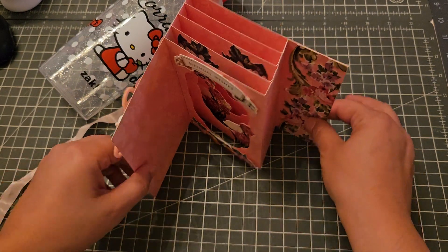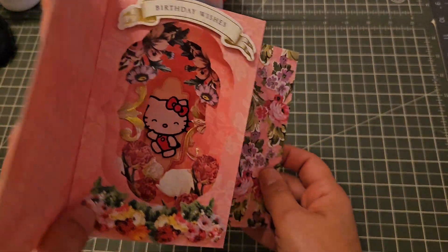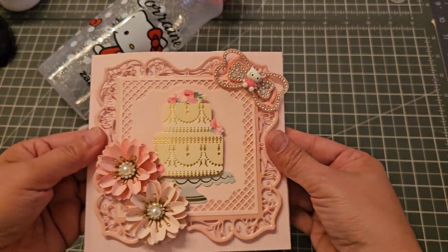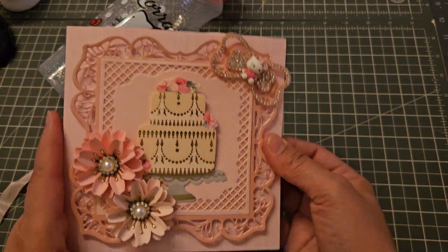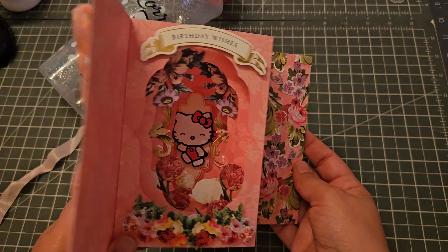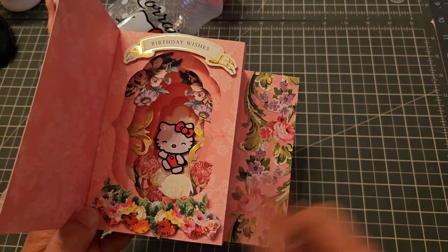She would just leave it like that on her desk — isn't it adorable? And then when you close it, you can close it like that, but I just added the ribbon to kind of close it better. There you go!